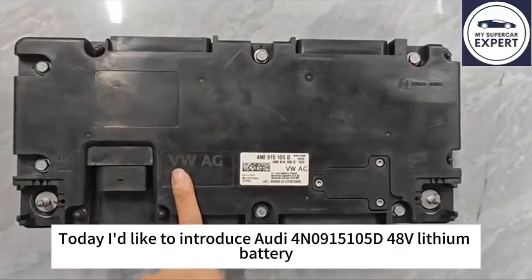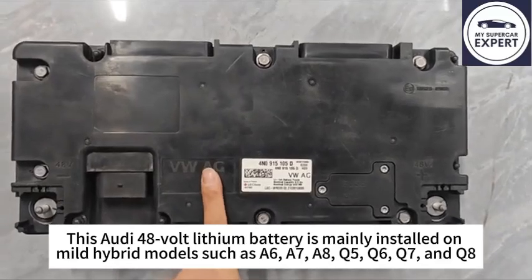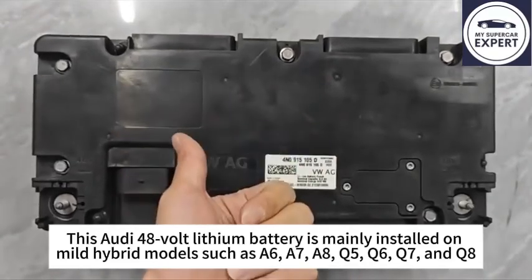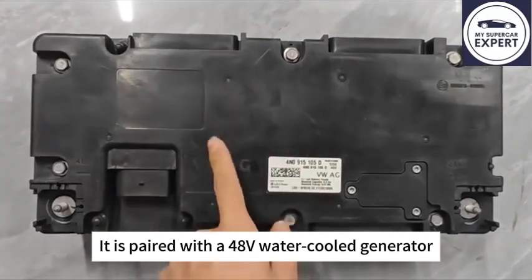Today I'd like to introduce the Audi 48V lithium battery, part number N0915-105D. This 48V lithium battery is mainly installed on mild hybrid models such as A6, A7, A8, Q5, Q6, Q7, and Q8. It is paired with a 48V water-cooled generator.